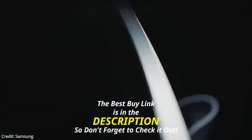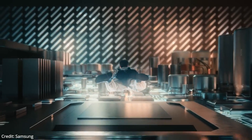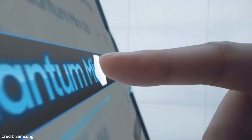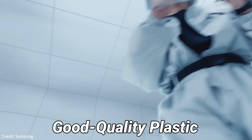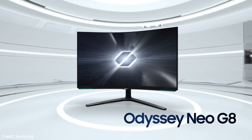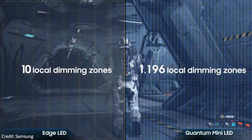The Samsung Odyssey Neo G8 has a gamer-oriented design. The white plastic on the back is glossy, and the black bezels are matte. The aggressive 1000R curve helps bring the edges within your field of vision, and there's also a ring of light on the back. It's well-made with good quality plastic, and the monitor has great ergonomics. You can adjust it how you like, but as the swivel range is narrow, it isn't ideal if you need to share your screen with someone else. The stand has a cable management clip to route your cables to the inputs.